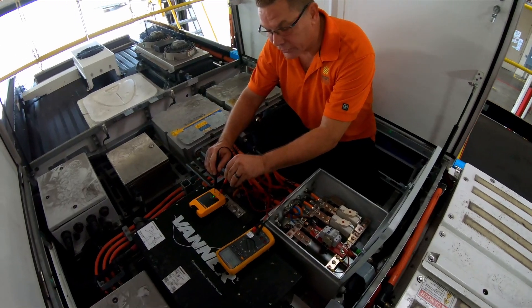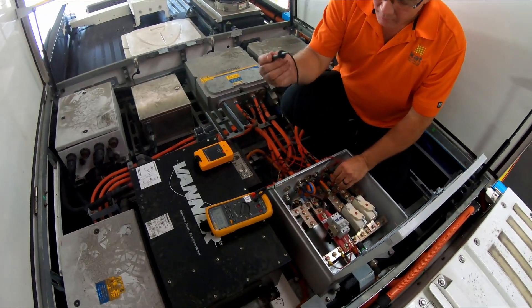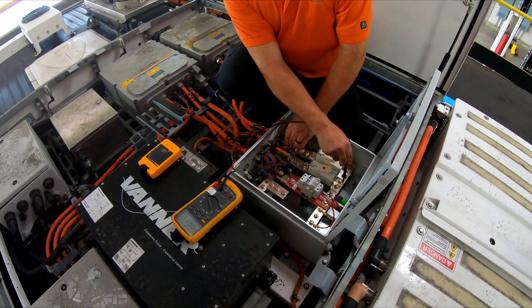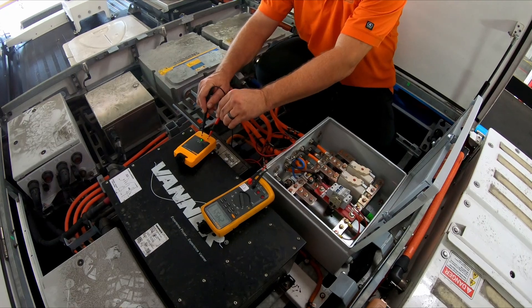The next one I want to do is reverse polarity — I'm going to take my positive lead to my negative bus bar and my negative lead to my positive bus bar, just to make sure we don't have anything that's polarity sensitive. I have zero volts again. I go back, read my meter, and I have 245 volts.